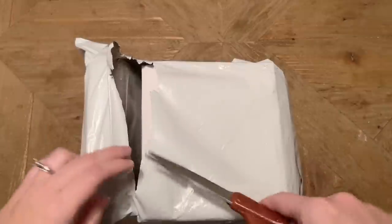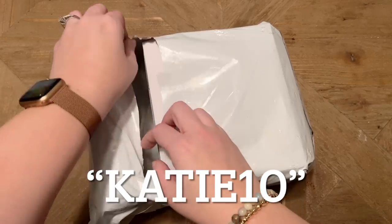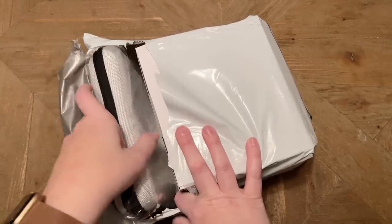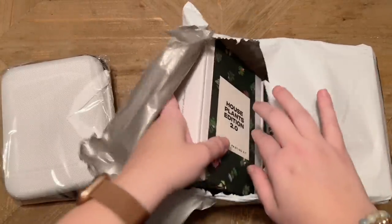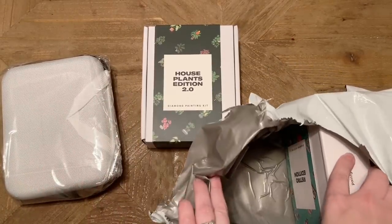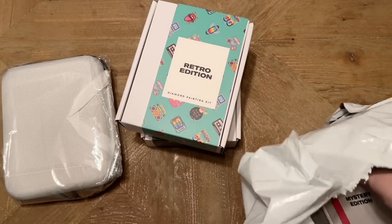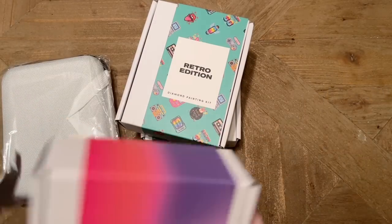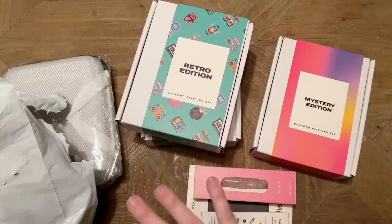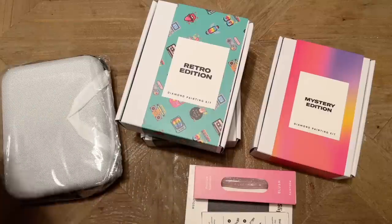I am an affiliate for Paint Gem and I have a discount code you can use for 10% off your purchase — it's my name Katie, K-A-T-I-E, and the number 10. It is reusable, so you can use it for multiple orders. I may make a small commission but that always goes right back into my channel. I'll also link a post-review below showing how you can display these once they're done.